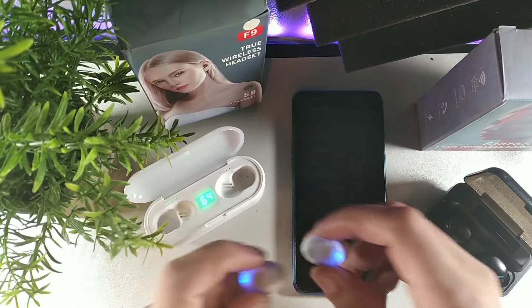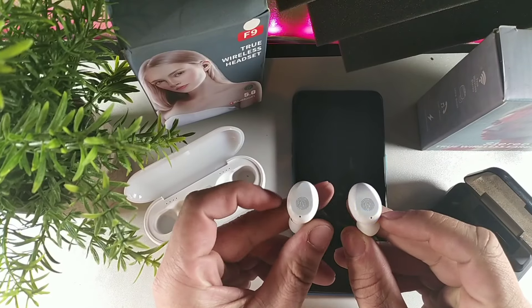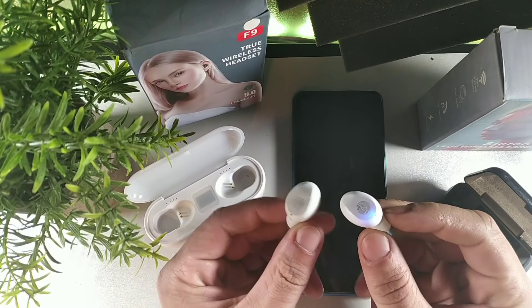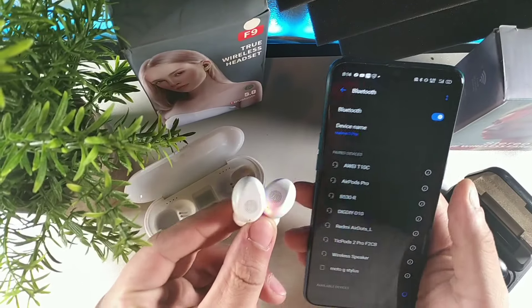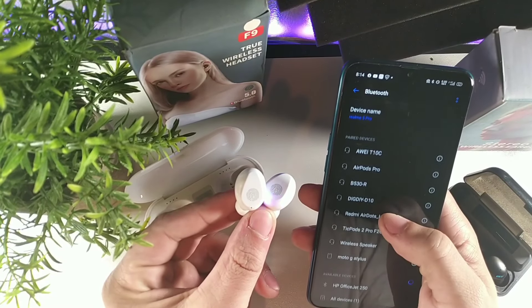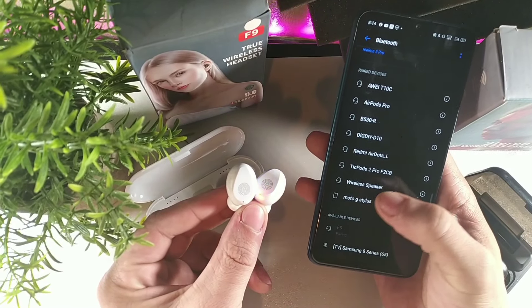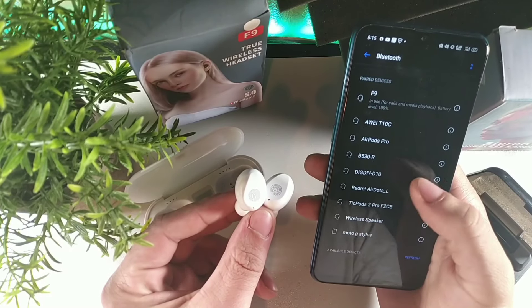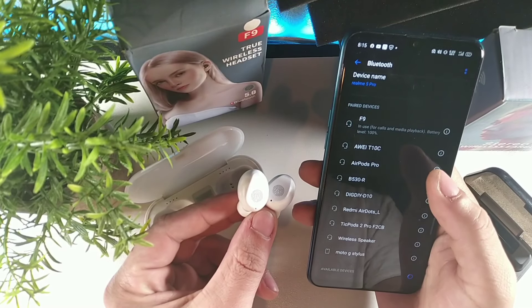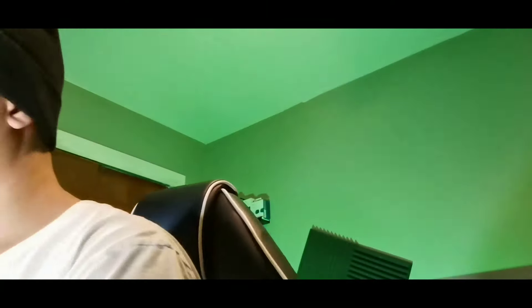Make sure your charging box is at least charged up. Then pull them out at the exact same time - look, the right one is only blinking. You see what I'm talking about? The right one should only be blinking. Pull them out at the exact same time, then hit F9 on your phone. Now it says 'paired' and you can see they stop blinking.